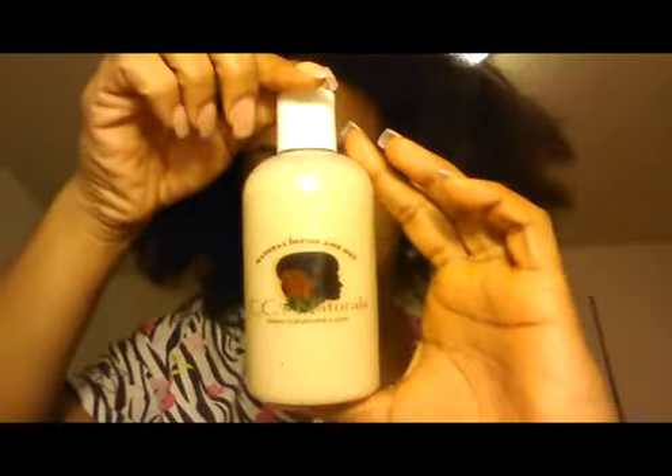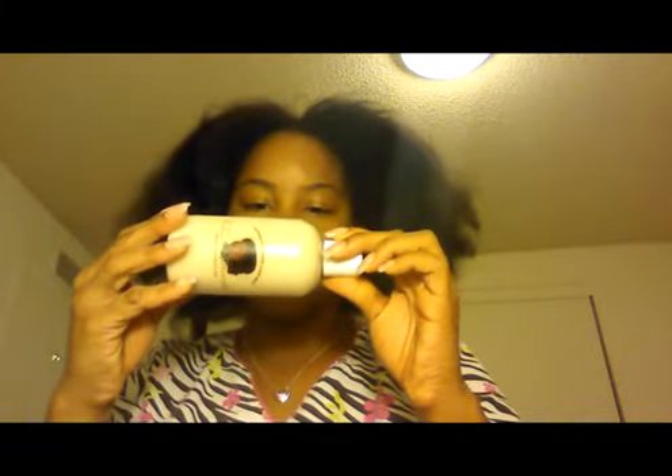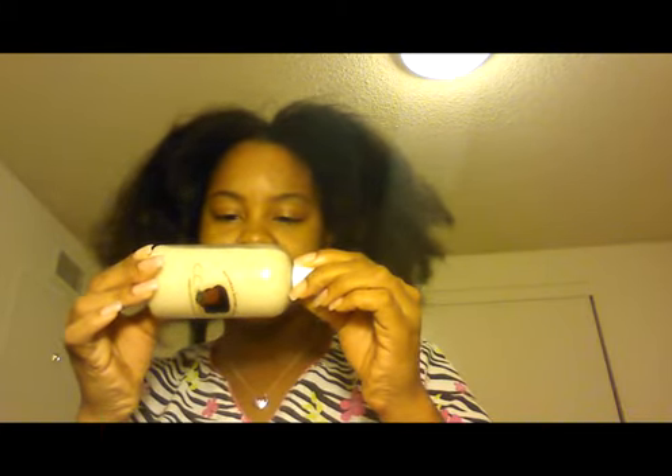I'm going to show you guys exactly what I purchased. So here's the first thing — sorry about the lighting. This is lavender flaxseed gel. It has lavender, marshmallow root infused purified water, flaxseed, castor oil, African shea butter, coconut oil, jojoba oil, tea tree oil, vitamin E, lavender, Anita orange peel powder, xanthan gum, aloe vera gel, preservative, and love. Can't forget the love.